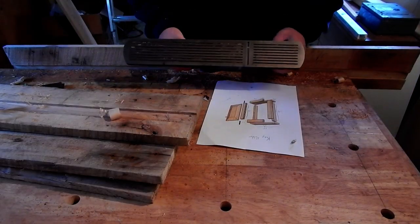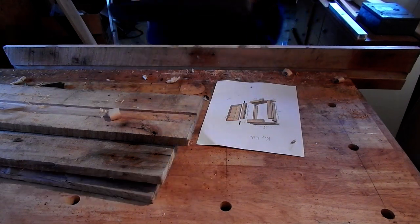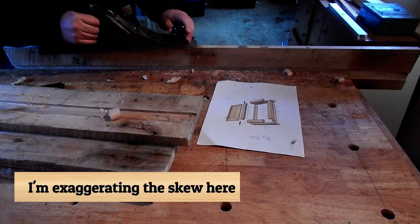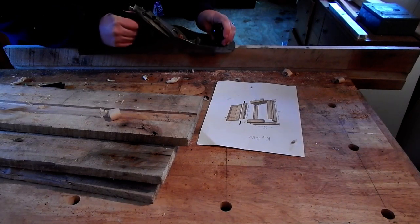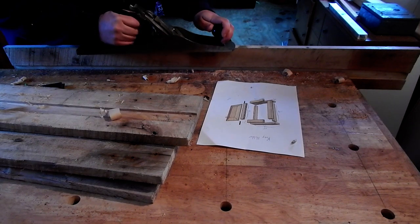Here's a quick tip: if you've got a fluted sole on your plane like this one and you're joining the thin edge of a board, skew the plane just a little bit. That way you aren't going to fall into one of the flutes. This is long enough it's not so much of an issue, but with shorter and even narrower pieces it can really easily happen.